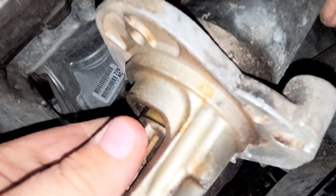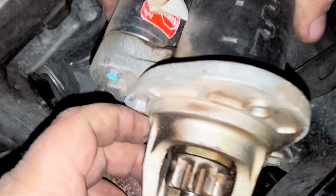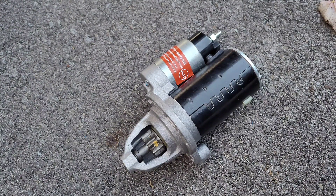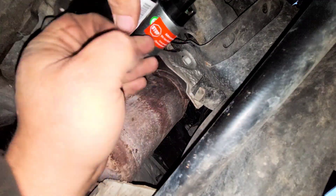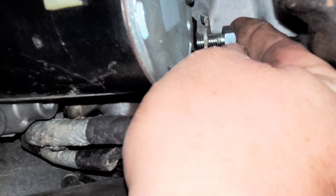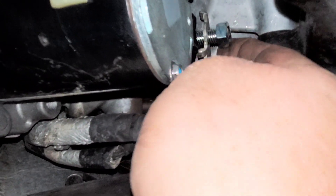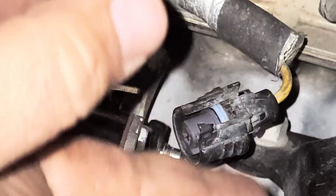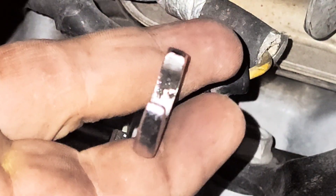Now we've got the old one out — go ahead and match it up to the new one, make sure they're an exact match, and go ahead and do the install in reverse order. Hold the starter in place, go ahead and put the cable back on, grab your 13 millimeter nut, hand tighten it down, then grab a box end wrench or your socket and go ahead and snug it down.